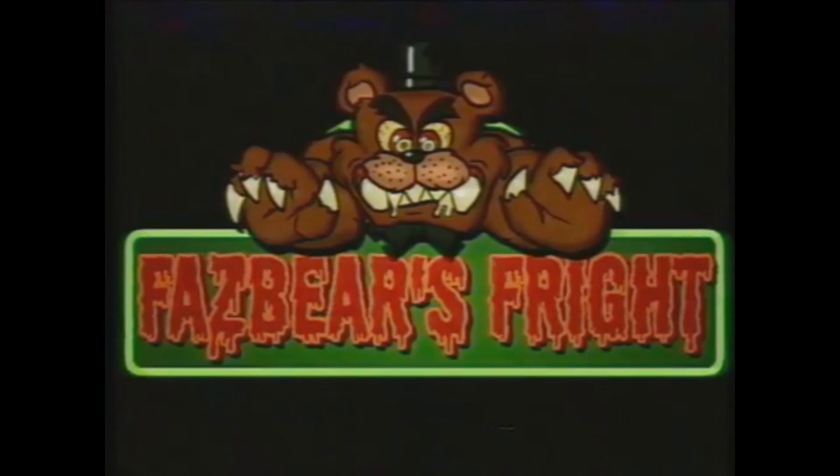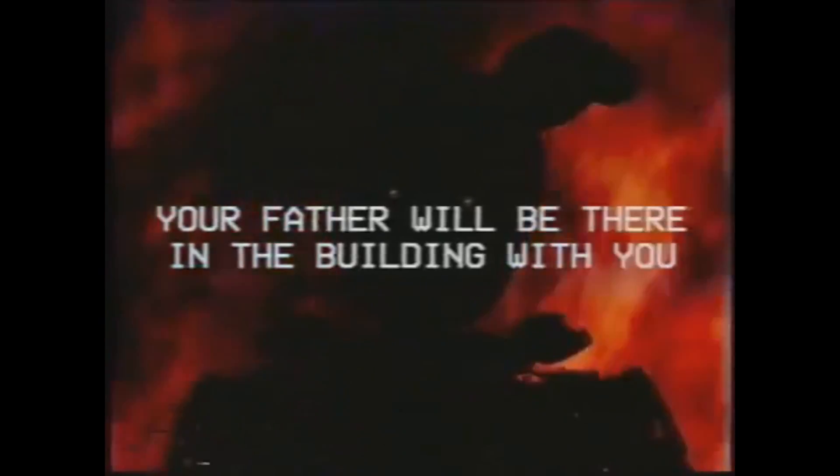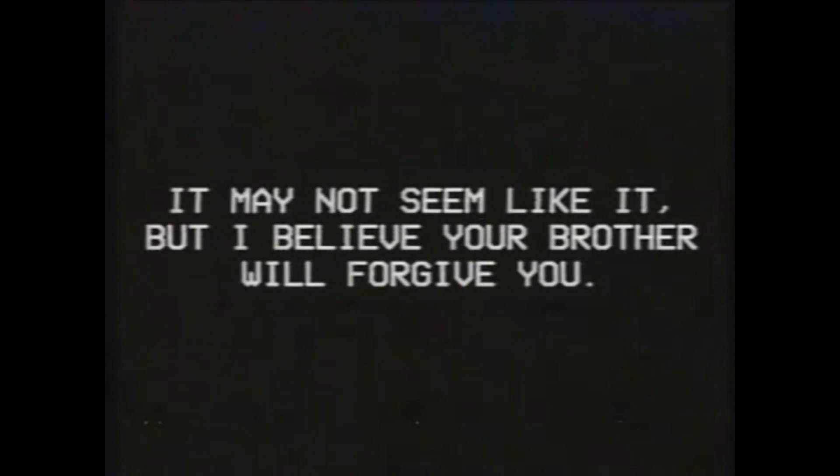It tells Michael it will tell him where to find his father, as an image of the puppet — likely the one speaking — appears from the darkness. An image of the horror attraction Fazbear's Fright appears and tells Michael he'll know when it happens. It then instructs him how to burn the attraction down, as an image of Springtrap, aka the Purple Man, aka Michael's father, stands engulfed in flames. The puppet tells Michael he can end this for good, and calming music plays as it reassures him: when it's all done, everyone will be free — including Michael — and his brother will forgive him. Finally, it ends with Bonnie and Fredbear fading into darkness as a monologue about friendship plays quietly.